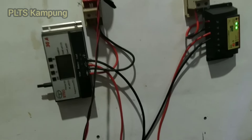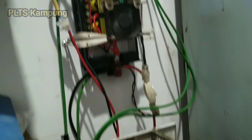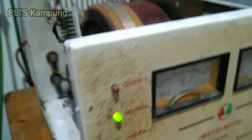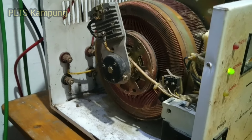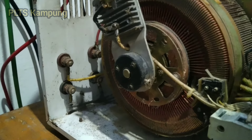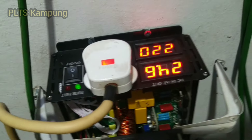Oke, kira-kira demikian videonya tentang pemasangan trafo pada output inverter PLTS saya. Semoga videonya bermanfaat dan saya ucapkan terima kasih. Sampai jumpa lagi nanti di video berikutnya dari channel PLTS kampung. Salam.